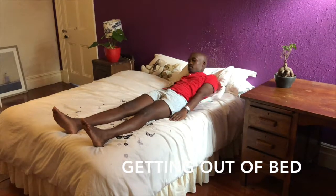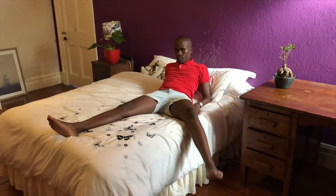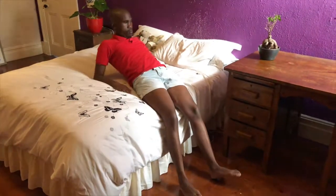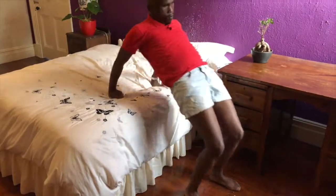Getting out of bed. Sit up in bed on your forearms and lift your legs out one at a time, pivoting your bottom as you do so. Keep the knee of your operated leg straight. Your trunk and operated leg should be in line at all times. Push down on the bed with your hands and stand up, drawing your operated leg back as you do so.